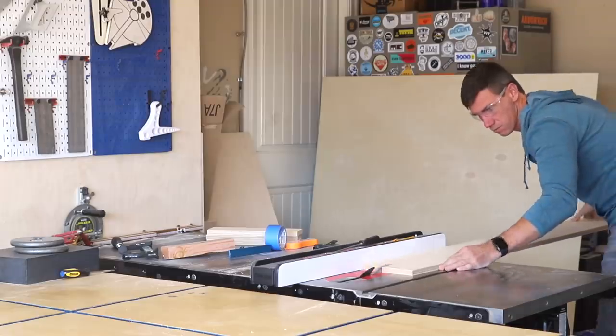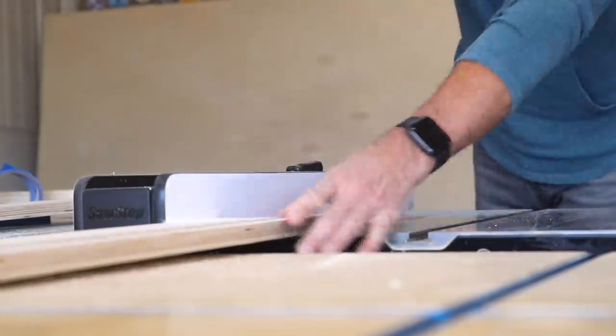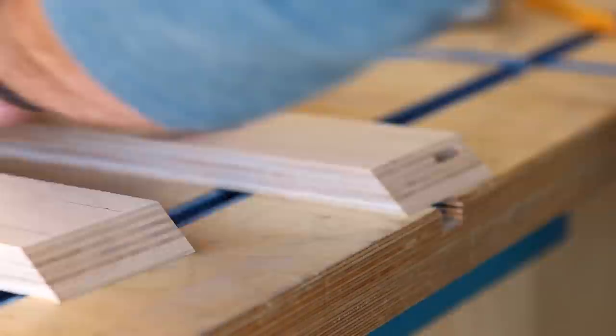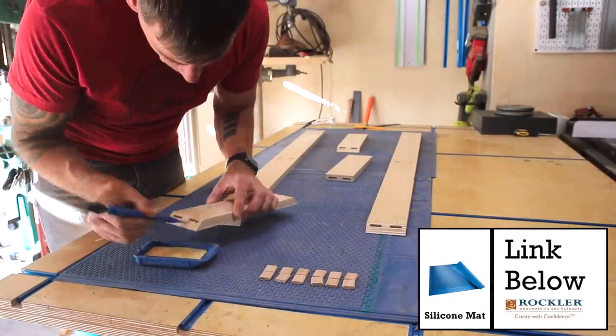To keep with the modern look of this media console I'm making a simple base that will be 3 inches tall and inset from the ends about 8 inches. Just like the cabinet, the base is put together with 45-degree miters and dominoes, with one center stretcher for added support.